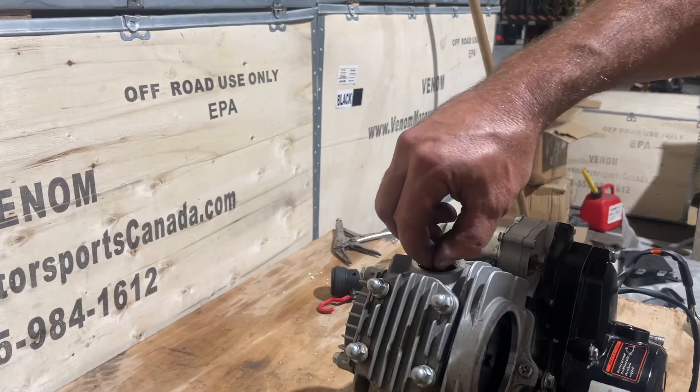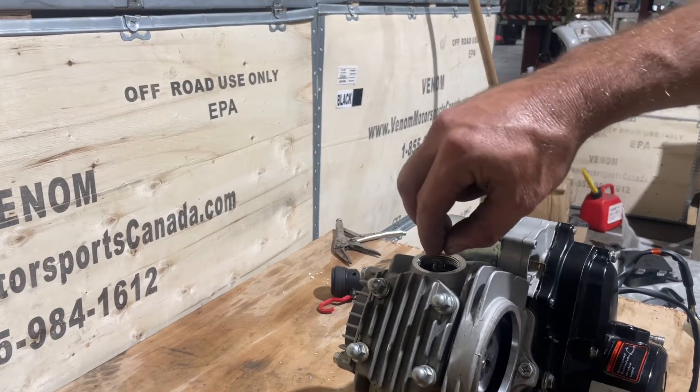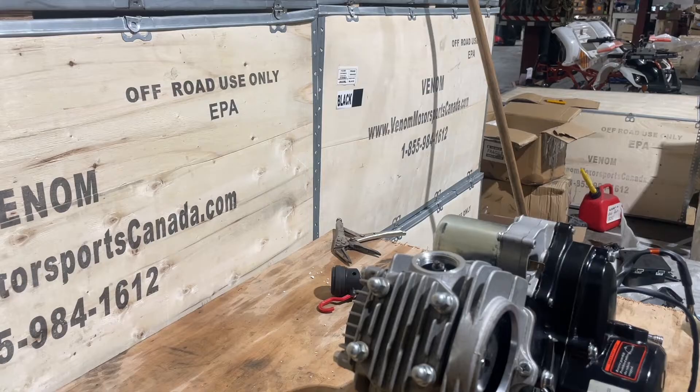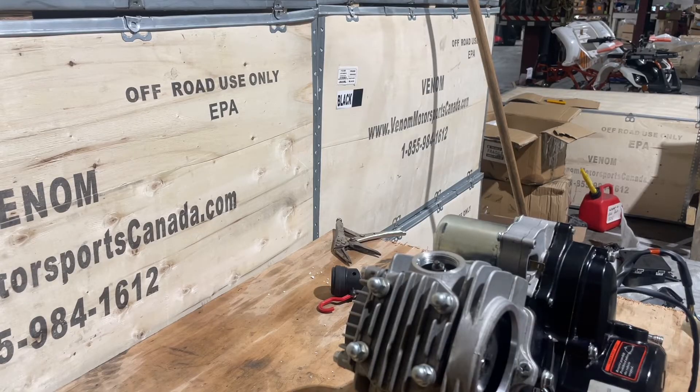Your valve should have a little bit of play - it should be able to move. Like my dad used to say, a slappy valve is a happy valve, so you do want it to be a little bit tappy. You're going to need a set of feeler gauges. The intake is 0.004 inches and the exhaust is 0.005 inches - they're right beside each other on the gauge set.